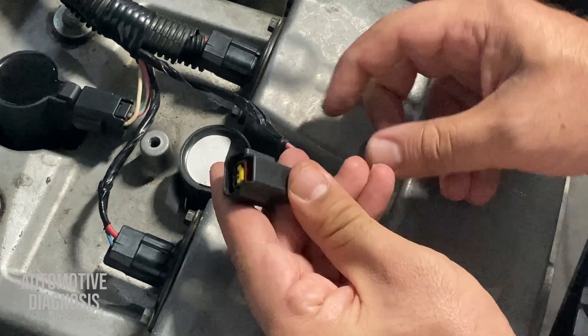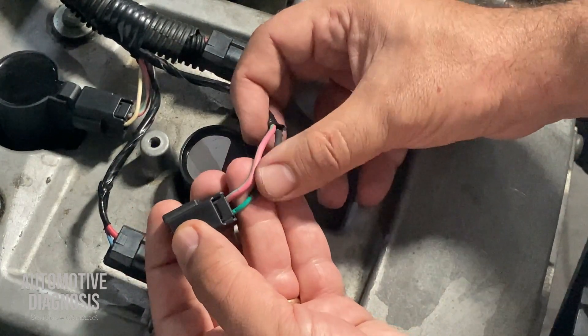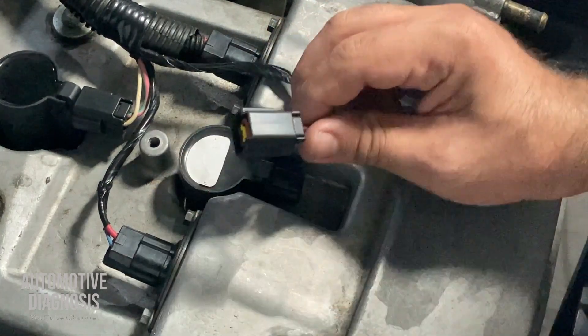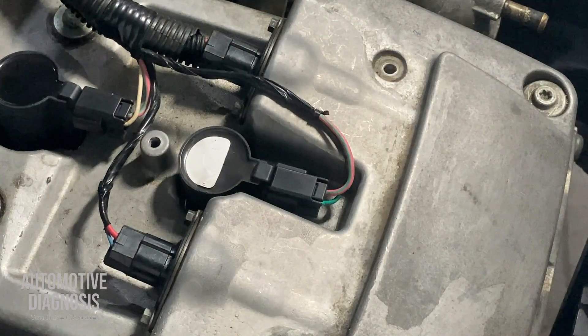Now it's time to put the little yellow protector in. The connector is replaced and the wire is repaired — nothing wrong. I just need to put this one back in and it's all good to go.